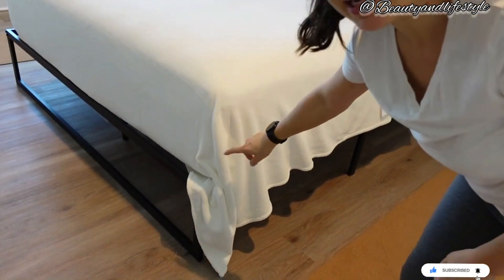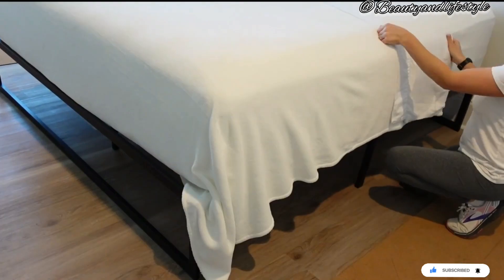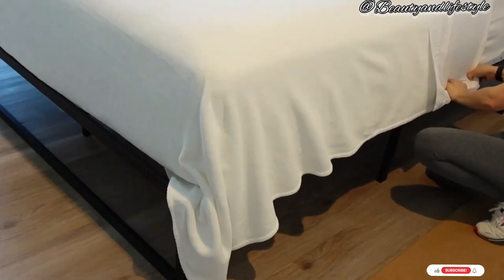Finally, pull the excess sheet at the foot of the bed tightly and tuck it under the mattress.